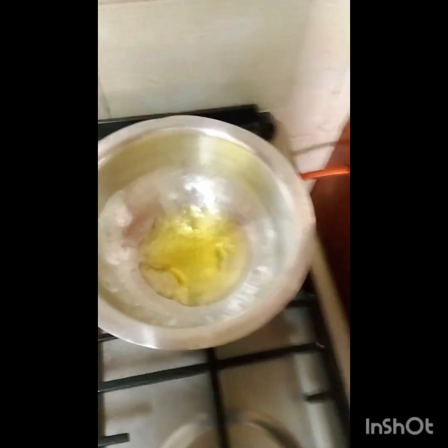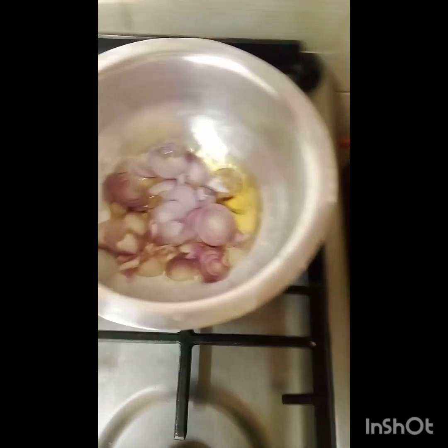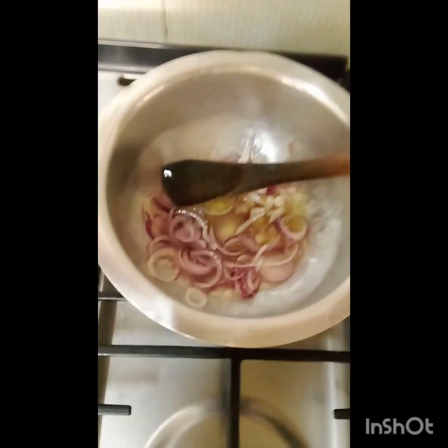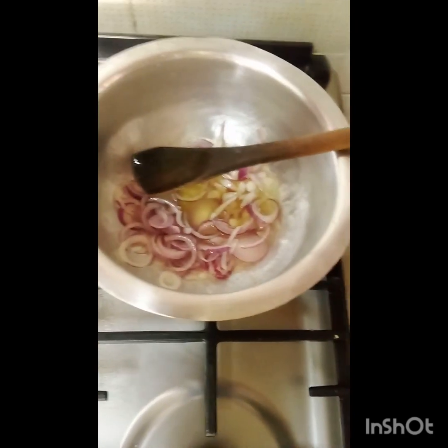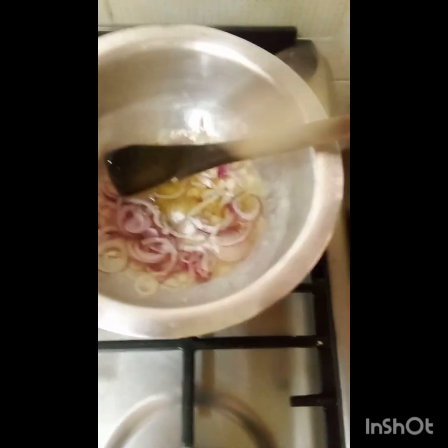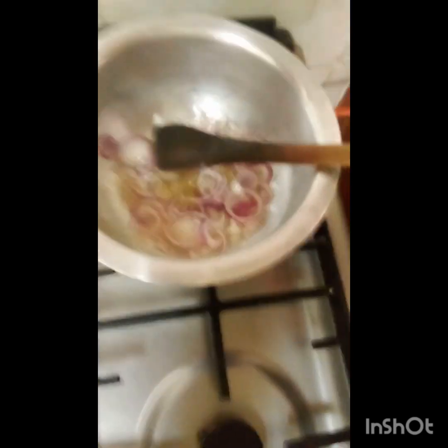We are going to put some cooking oil into our sufuria, just like that, and wait for it to warm for a few seconds. Then we add our onions. We are going to add some salt right now, and let the onions cook until they turn golden brown so that we can then add our tomatoes.